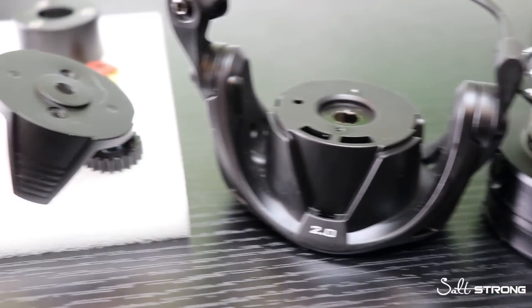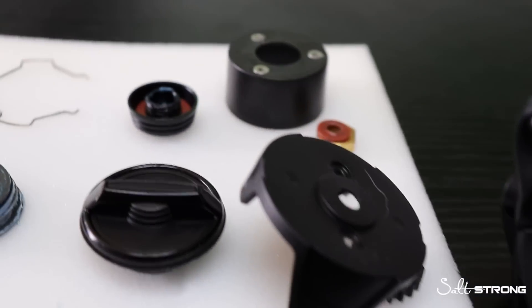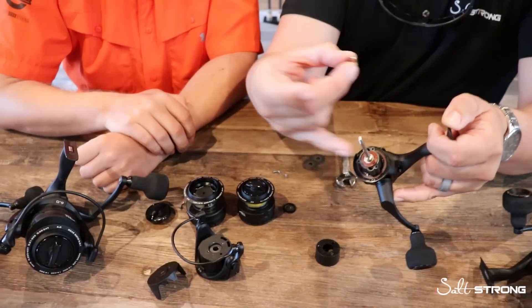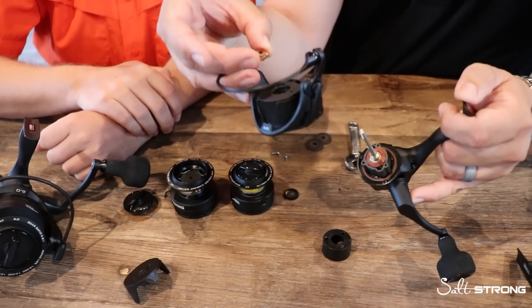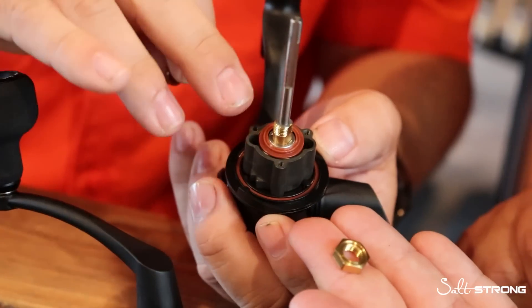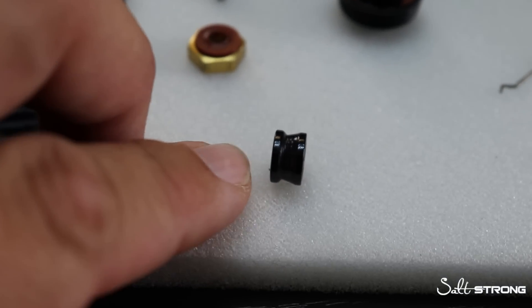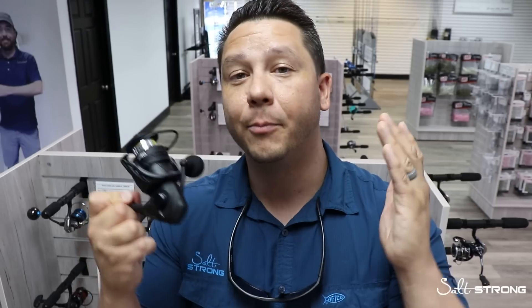What I want to talk to you guys about in this video is not so much the specs — how much line does it hold, what's the drag, what's the weight of the reel, what's the gear ratio. That's really not what most people want to know. They want to know what's under the hood of this reel — what makes it special, why is it important. To learn those finer details, I met with Matt Baldwin, the product director over at 13 Fishing, and we went in depth. Talked about the aluminum construction, where all the seals are located, and the line roller, which was something I overlooked. I'll break all that down here in this video.